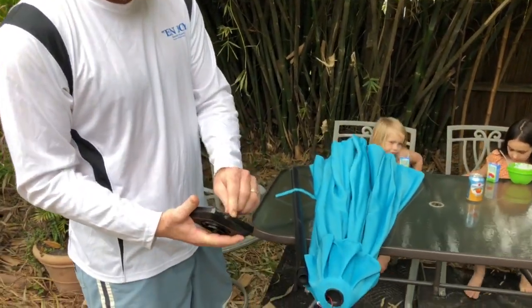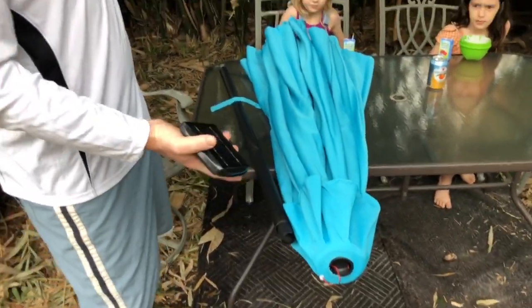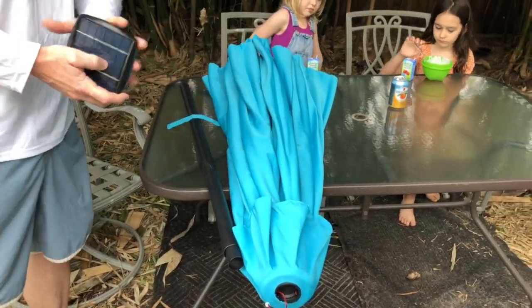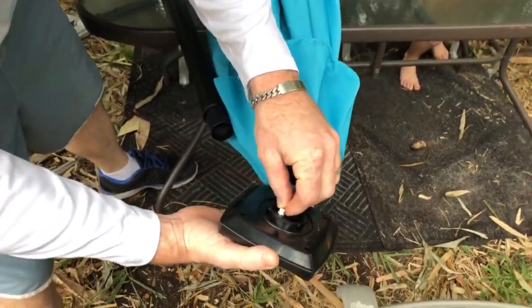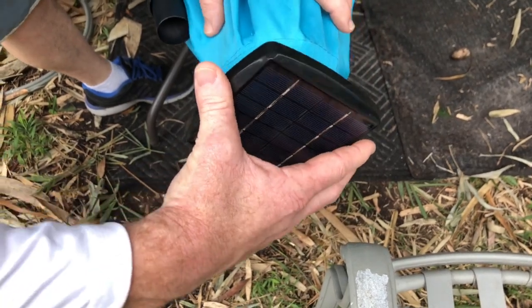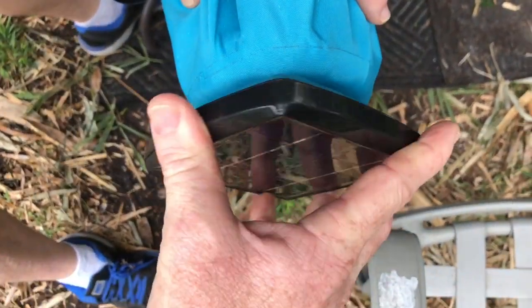This actually has a solar panel and there are lights underneath. What I want to do is come here and plug this in right here like that, and then I need to install the solar panel.